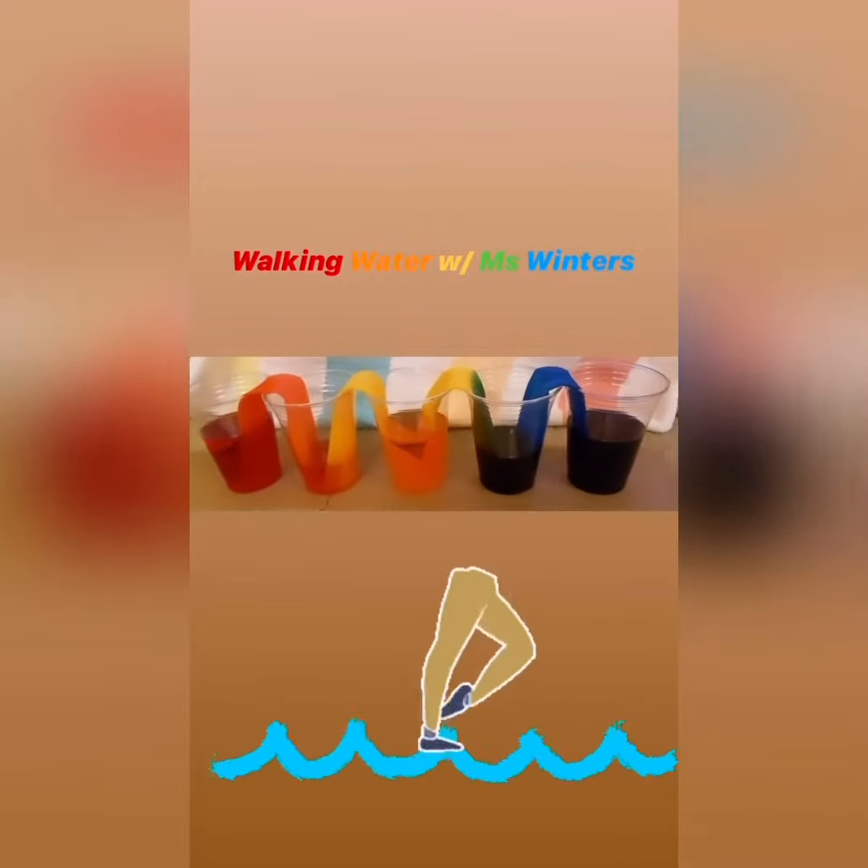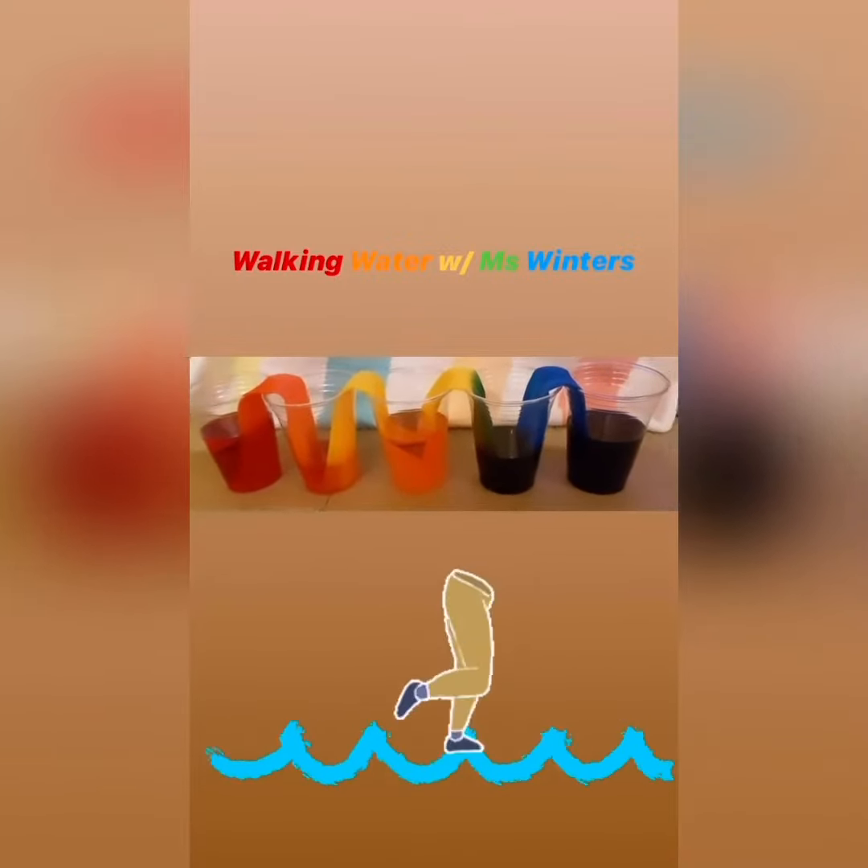Walking Water with Miss Winters. Materials needed are five plastic cups, red, yellow, and blue food coloring, and four paper towels.